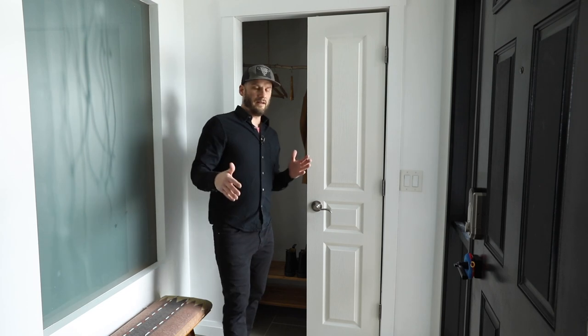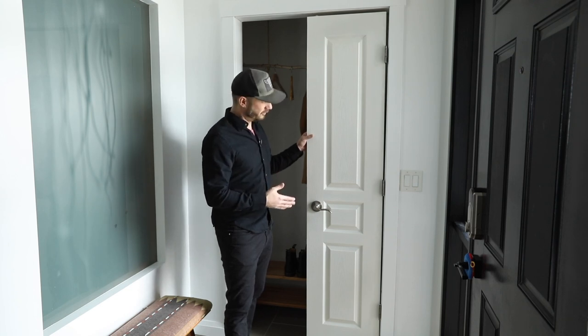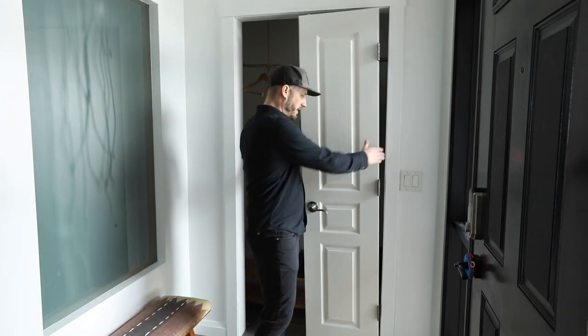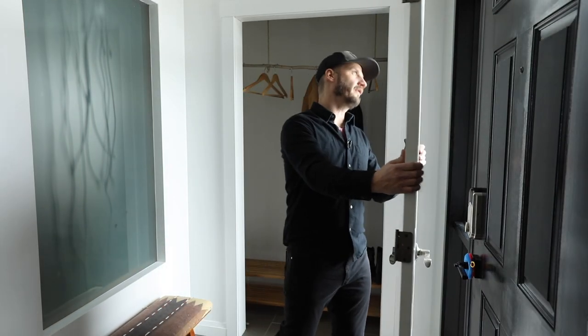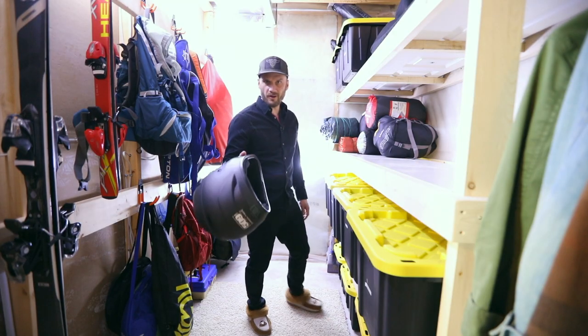Nothing looks more 2005 than these beveled paneled hollow builder-grade garbage doors they slap into all these McMansions. So what did I do? I just deleted these doors completely from the situation. I'm not sure exactly what the endgame is for this closet — all I knew is I cannot look at these doors anymore without vomiting in my mouth.